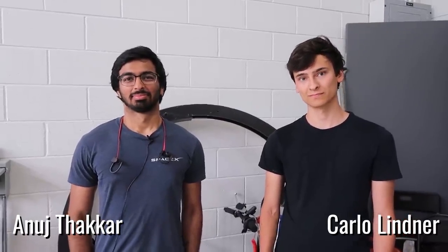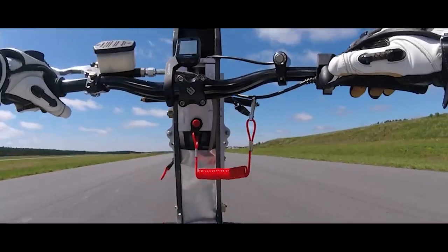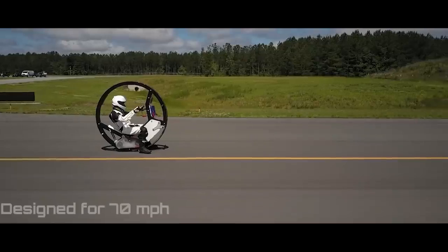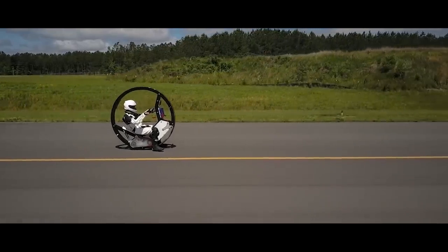All right, I'm here with the new Giancarlo and they've got a weird contraption behind them that they invented. We designed and built it. Can you first tell me what this thing is called? So this is an electric monowheel. It is essentially a one-wheeled motorcycle in which the rider sits inside the wheel, and it's electric. I'm going to need more background than that. What got you guys to want to do this?